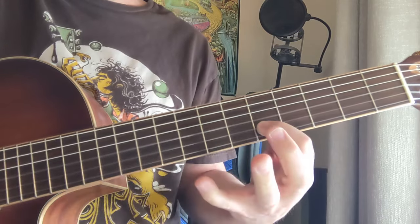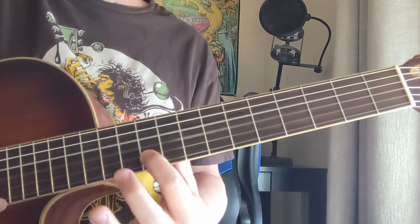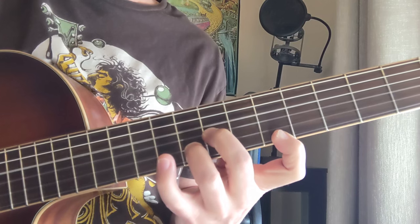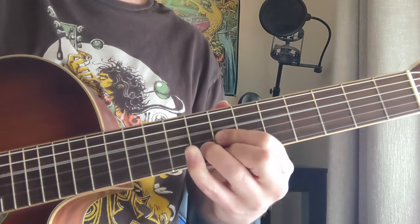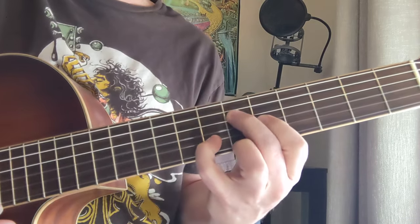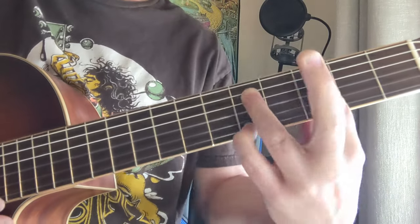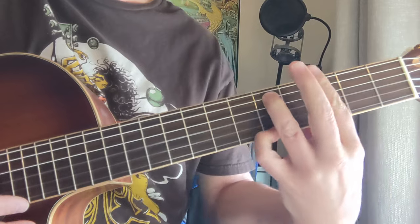That last part is like 0-0-5 on the D string, G string, B string, up to the 10th fret. See how that one goes 7, 8, and 5 — got the 8 there. Now the next part, we're on the 6th fret: 6, 5, 7, 6. That's a G minor 7 with a pinky down here, G minor 9.